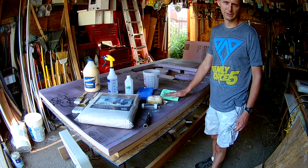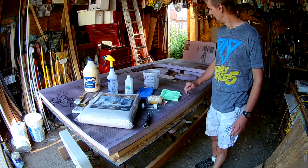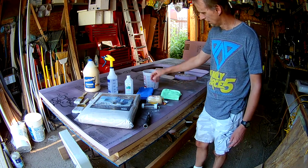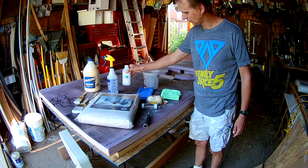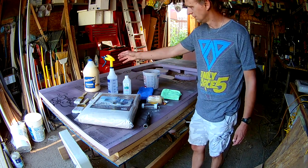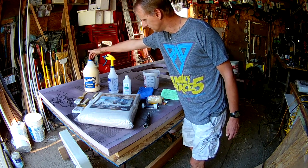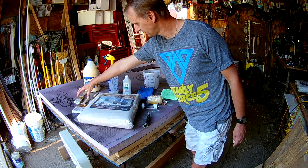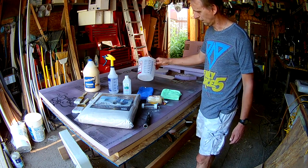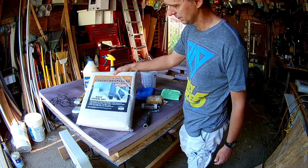We've gotten our sidewalls ready to canvas, and these are the items we're going to need for canvassing. First off we're going to need tech cloth to get the sanding dust off, alcohol for another wipe down, a towel, a spray bottle, Titebond, tube brushes for application of glue, a roller for application of glue, a bucket, and canvas.